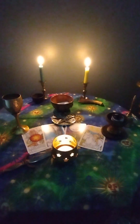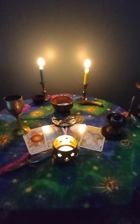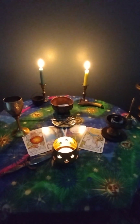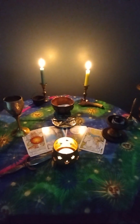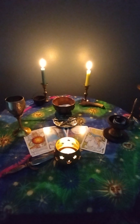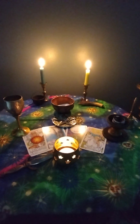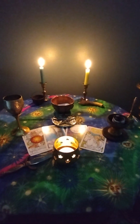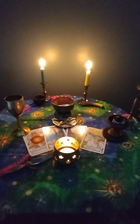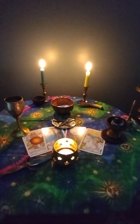Doing this exercise every day is one of the first things that all witches need to do in order to stay sane and grounded while practicing witchcraft. I hope that this meditation will be helpful for you. You can listen to it any time that you need to. And there are also plenty of other grounding meditations out there that you can listen to that are quite different, but absolutely just as effective. That's all for today. Have a great day and stay grounded.